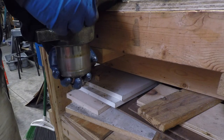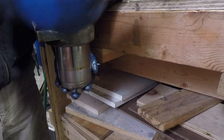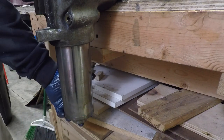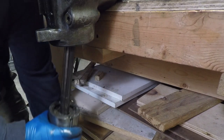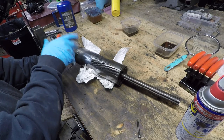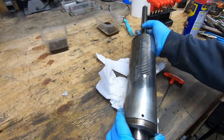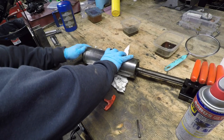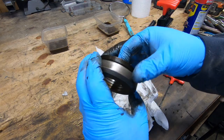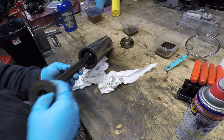Once I loosen up the quill lock, the entire quill and spindle should fall right out of the quill housing. With the quill and spindle on the workbench, I'm removing the set screw that locks the nose piece in place. I've had this off before, so with that set screw removed the nose piece unthreads fairly easily. I'm going to replace the felt washer at the top of the spindle anyway, so I'll take that off and just toss it.